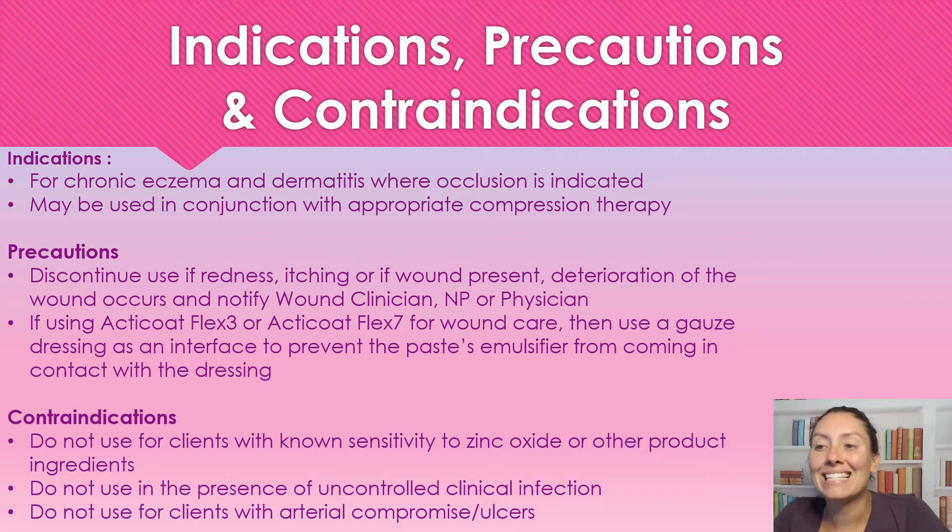Precautions: we're going to discontinue use if there is new redness, itchiness, or if a wound starts. Not if there was already a wound present, because we do use this for venous leg ulcers — but if a new wound starts, we want to stop this. Any deterioration of the wound, we're going to notify either the wound clinician or ordering physician. If we're using Anticope Flex 3 or 7, we want to make sure that we have a gauze interface to prevent the paste emulsifier from coming in contact with the dressing.